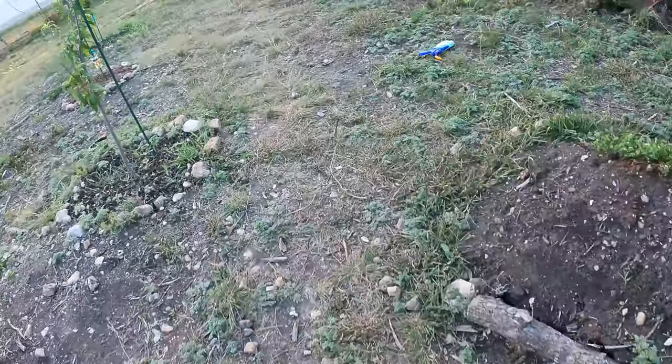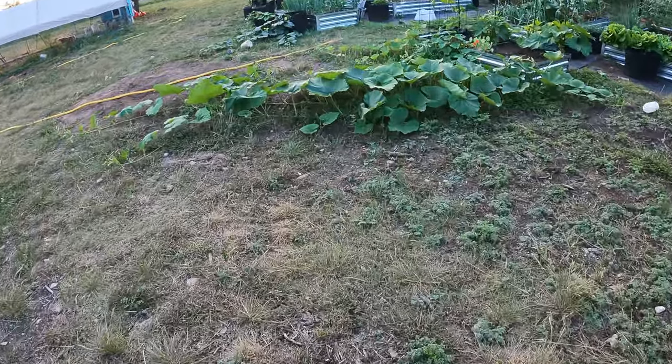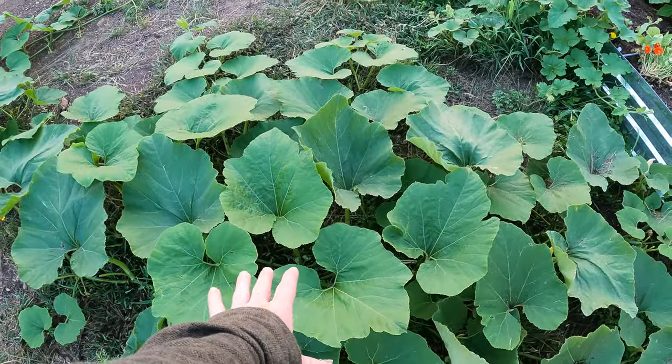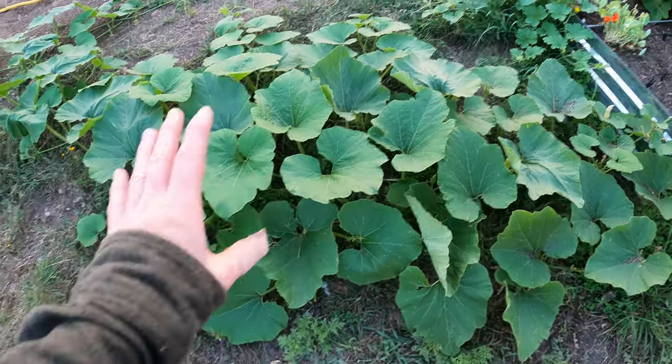Let me show you over here — I've got a squash plant that has already grown. You can see just how much that covers. There's almost no light getting in down below, and it will keep weeds down and cool that soil.